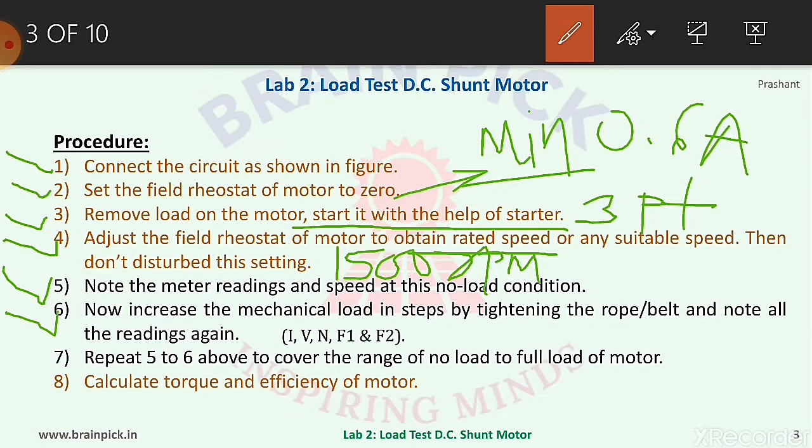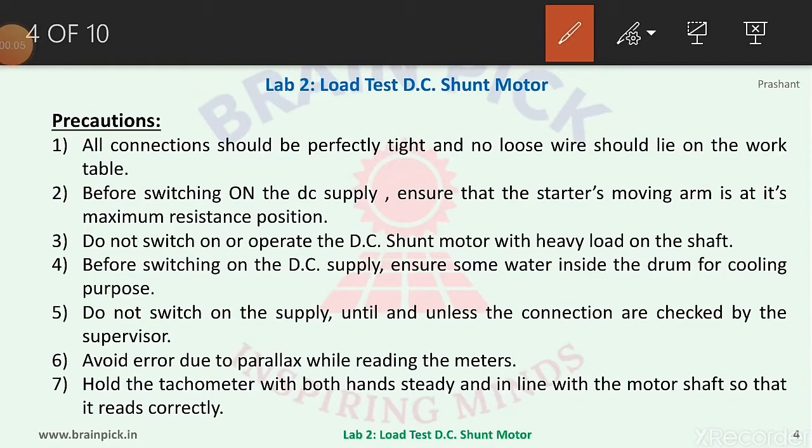Step six, now increase the mechanical load in steps by tightening the belt and note all the readings again. Increase the load step by step using the hand wheels and note current, voltage, speed, F1, and F2. Step seven, repeat steps five and six to cover the range from no-load to full load. Increase the load until the ammeter shows rated current of 12 ampere. Finally, calculate torque and efficiency of the motor.